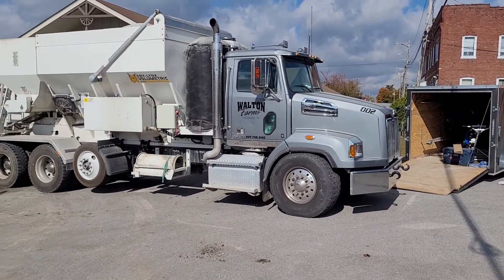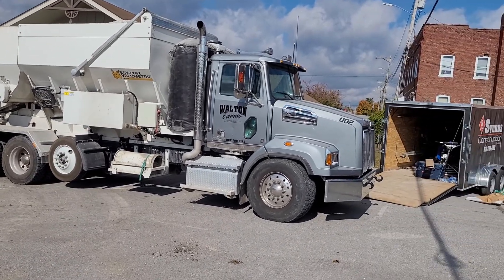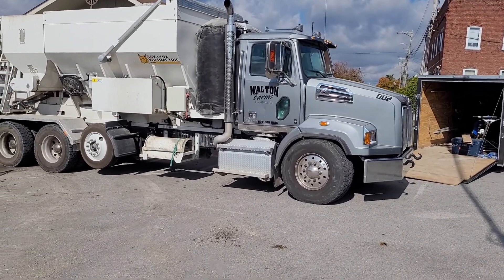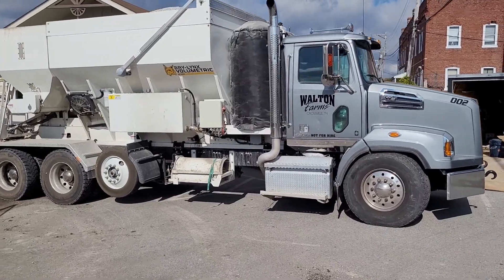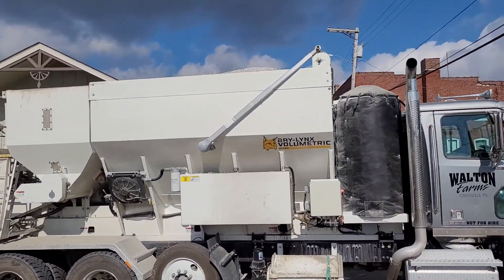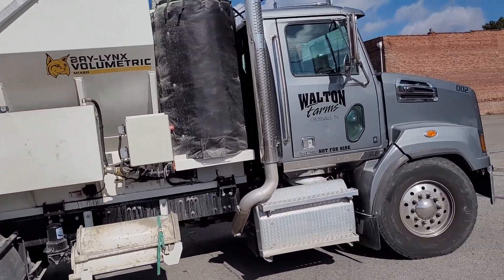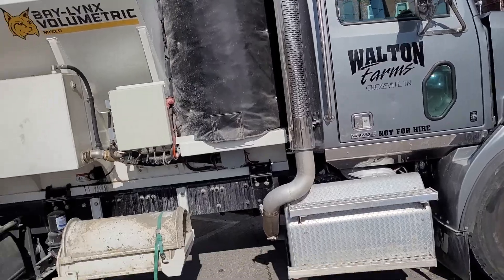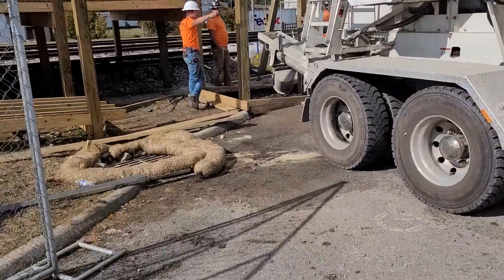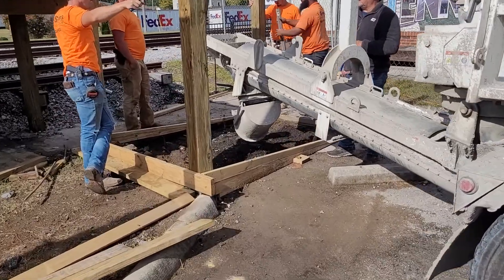All right, down here at the depot, going to take a little video and show kind of our progress on everything. That is a pretty slick setup right there. You can see his rock and all the materials up there at the top, and I assume that's his water. That's insulation, but pretty cool. All right, back to the job.